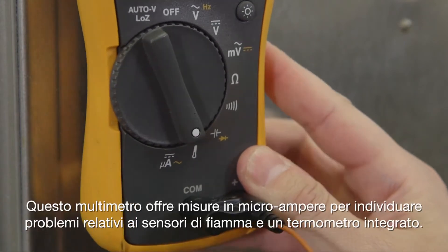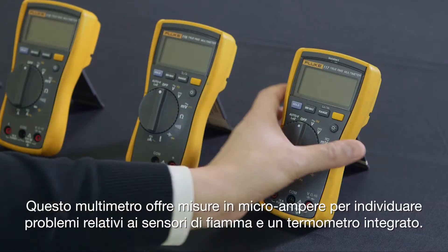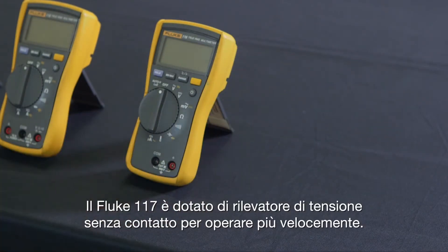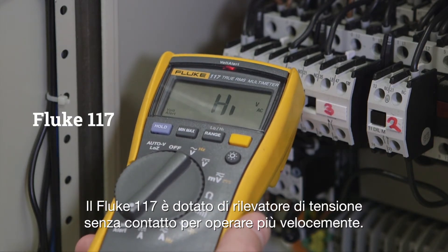The Fluke 116 has a micro-amps feature to detect problems with flame sensors and also offers a built-in thermometer. The Fluke 117 has a non-contact voltage detector so you can get the job done faster.